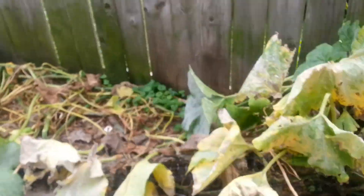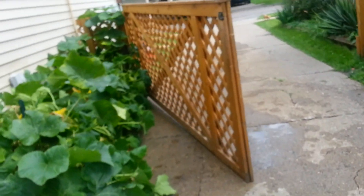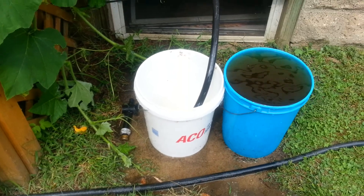Powdery mildew — did Serenade, did Eagle 20. Didn't seem to do much to them, but there is new growth. All this stuff actually looks better, and even this stuff looks better. This was looking a little beat down and a little pale. So, back to this right in the nick of time. We keep on pumping it out and feeding it.